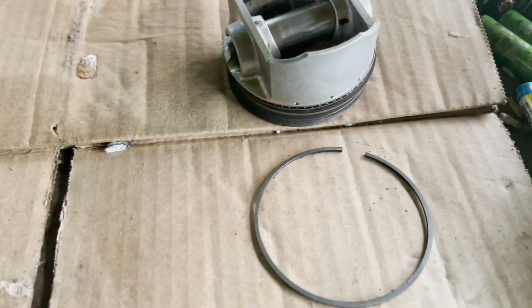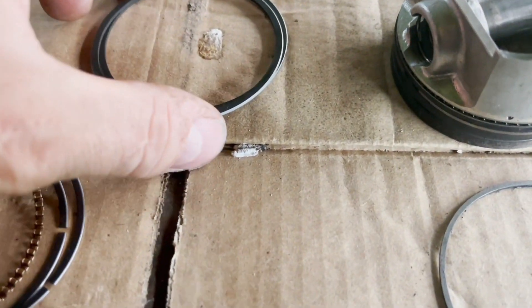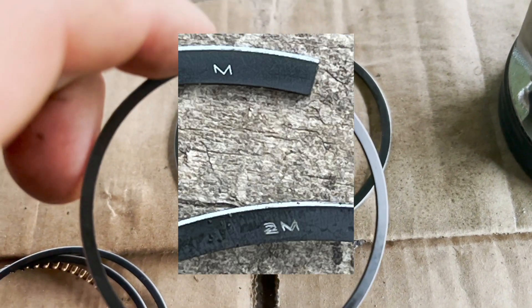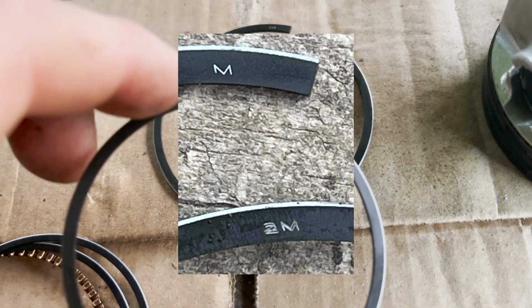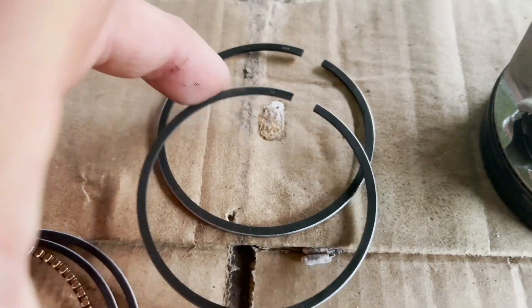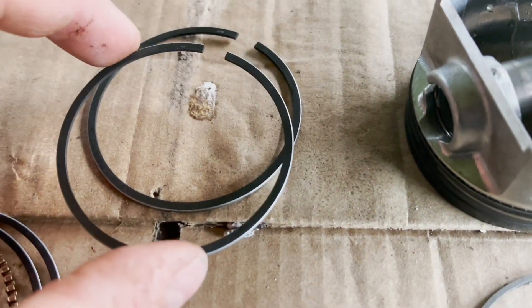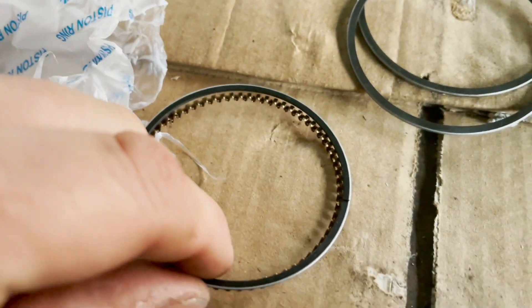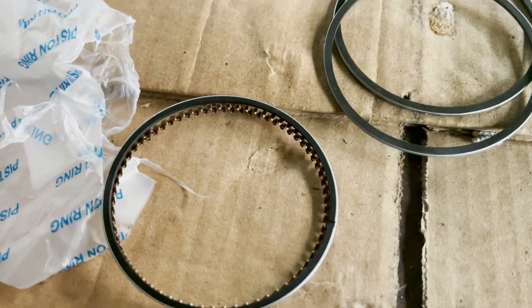So these top two rings are stamped - both have like an M or Z on them. This one's got a 2 on it, this one doesn't have a 2 on it. So does this mean this one's the middle one? The oil rings aren't stamped, so I don't think it matters which way around they go on.